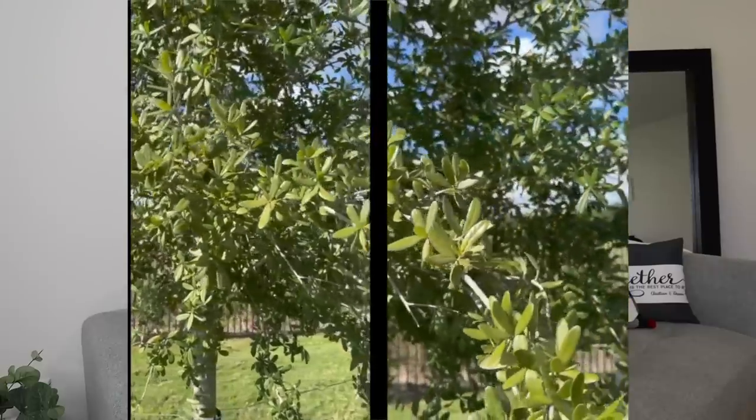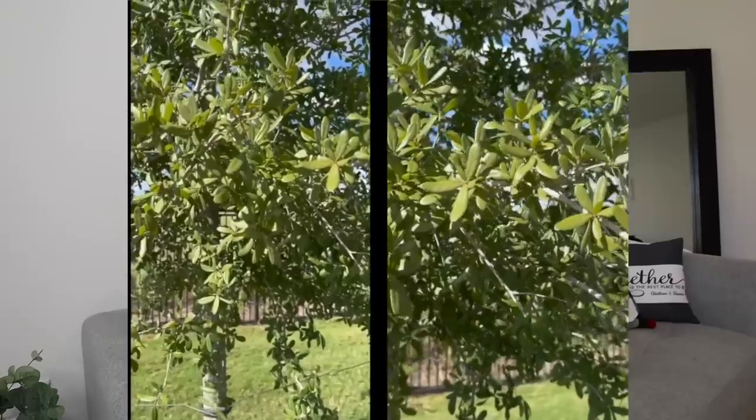For video, I took three different styles: a video of myself with both the 13 Pro and 14 Pro, and a video of greenery, similar to what I did with photos. Here is the side-by-side selfie video — on the left is the 13 Pro, on the right is the 14 Pro. I don't think it's a huge difference. Then there's the video of the tree — again, not too big a difference in my opinion. That's pretty much all for my iPhone 14 Pro unboxing and setup.